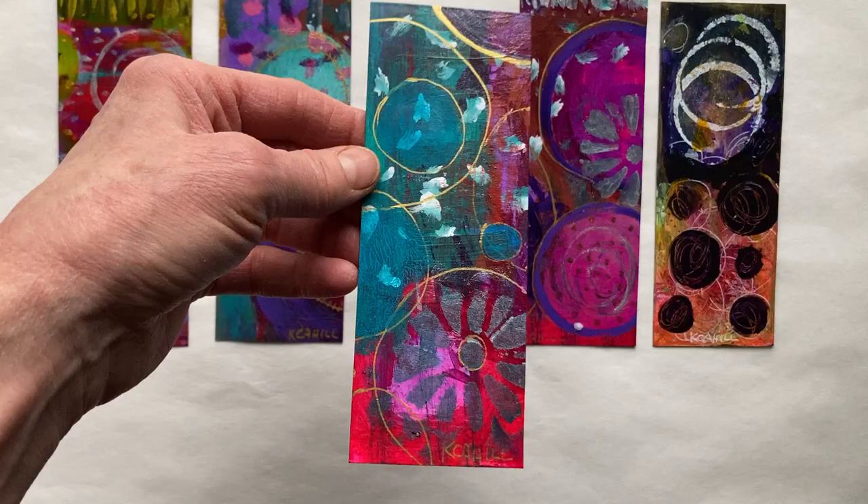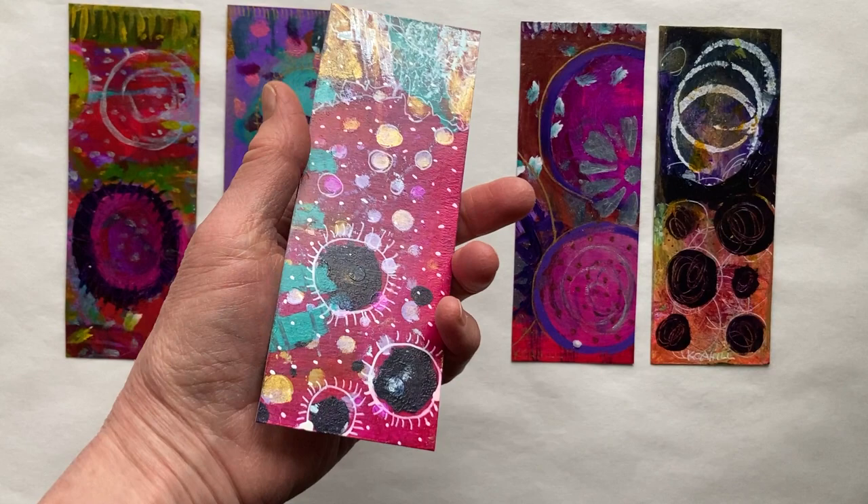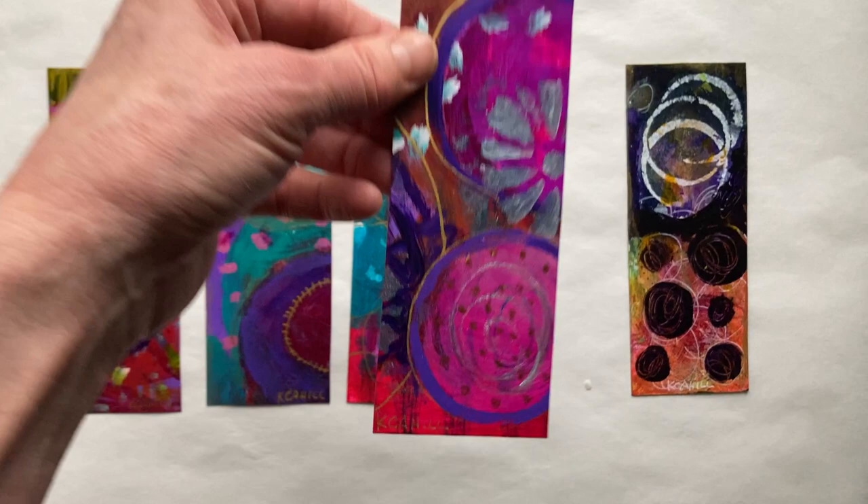I actually have a bunch of them in books. I'll have to do that in another video — show how well they work as bookmarks, because they really do. You can also just put them up as a little piece of art someplace.